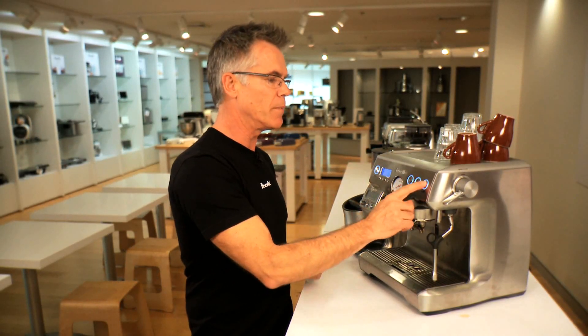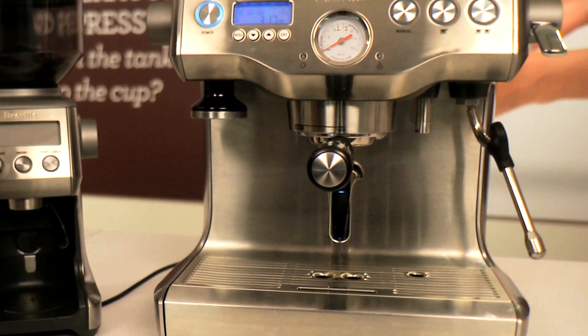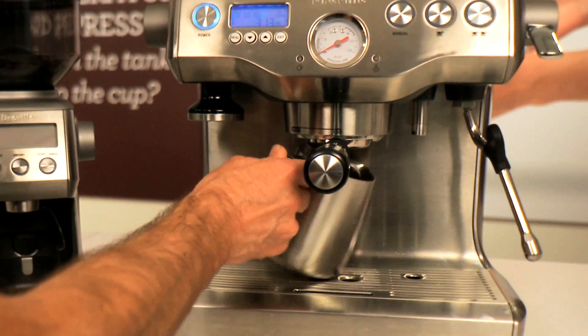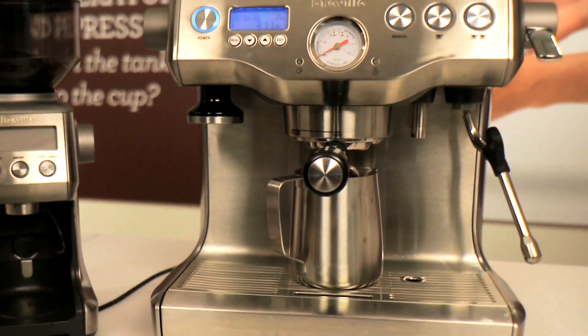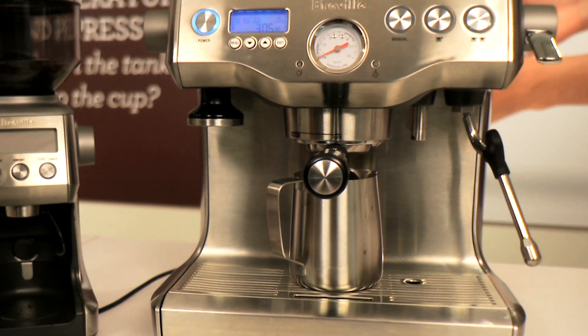Insert the group handle into the machine and just run a couple of cycles. The machine will then start the cleaning cycle. We also recommend that you put a stainless steel jug underneath to catch any of the cleaning fluids whilst this is in operation. In approximately five minutes the cleaning cycle will cease automatically.